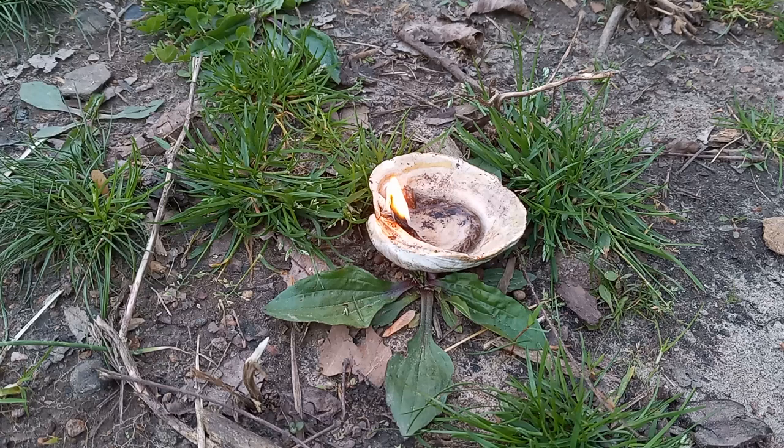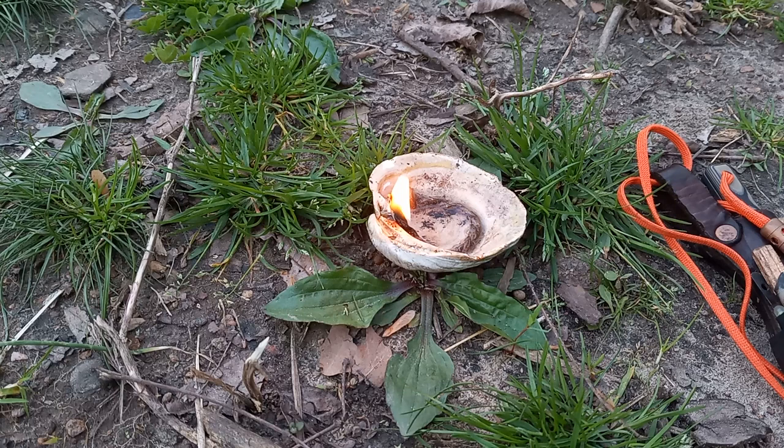Hey folks, welcome back to the channel. I was playing around with some stuff earlier and wanted to make me another one of these little shell ramps.